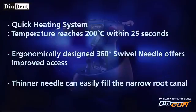Quick heating system: temperature reaches 200 degrees Celsius within 25 seconds. The ergonomically designed 360-degree swivel needle offers improved access, and the thinner needle can easily fill narrow root canals.